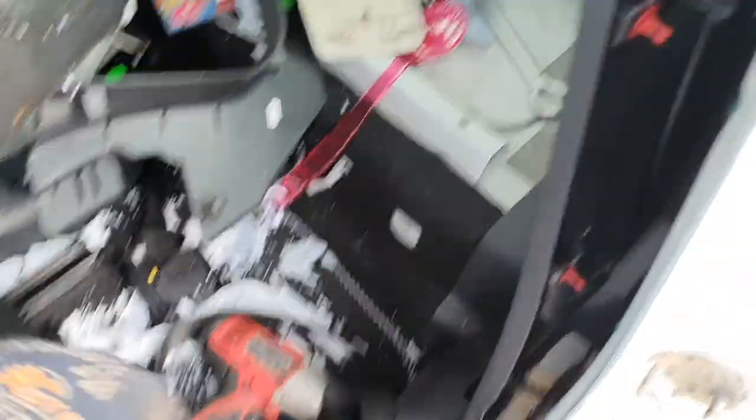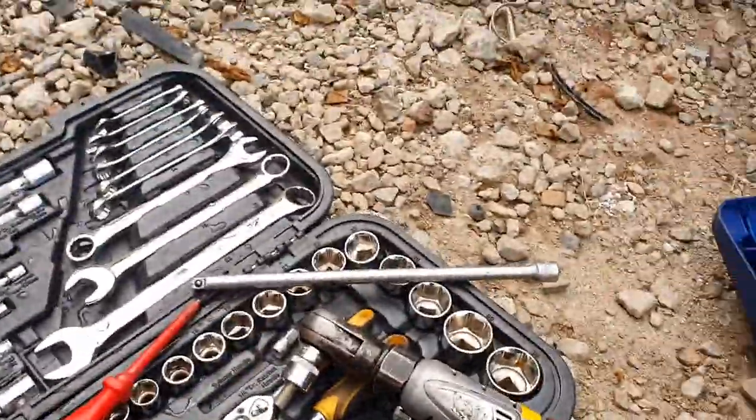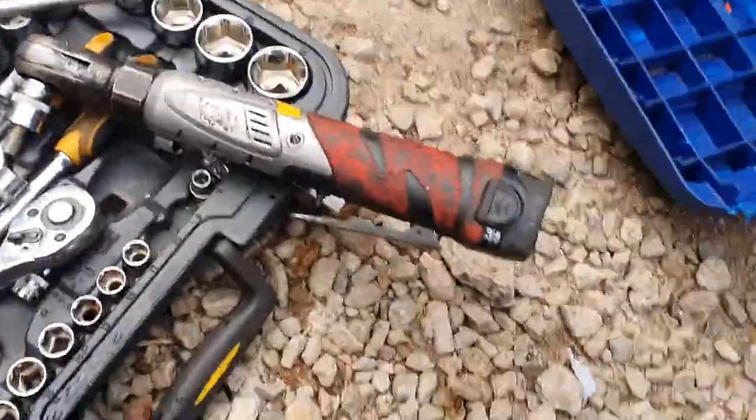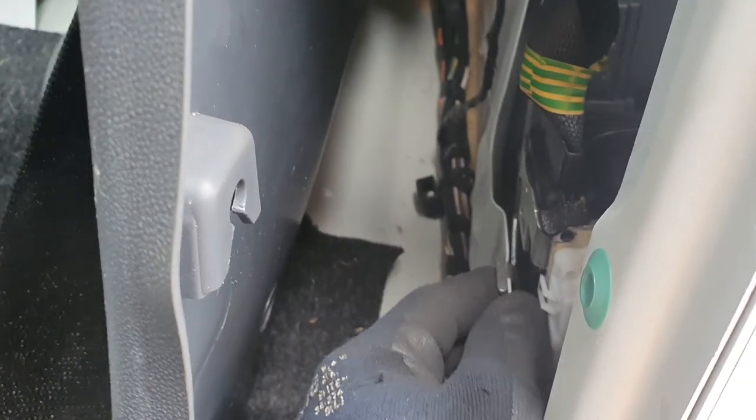You've got to do the 17mm on that thing we just showed you. Do that, then you can get in behind. Pop that away. Put in a long extension — an AC Delco — popped in the extension, pinged it away, and that gives you enough space. Broke it off with a half-inch drive ratchet.